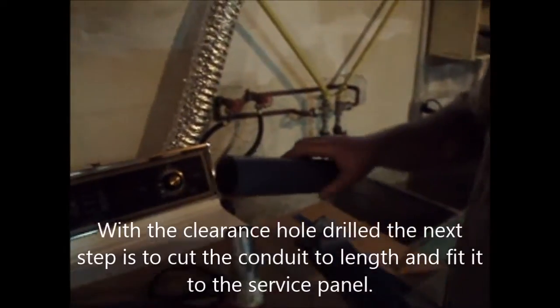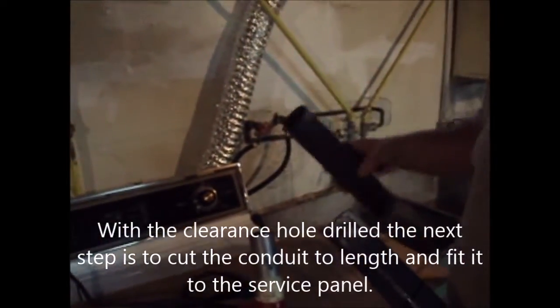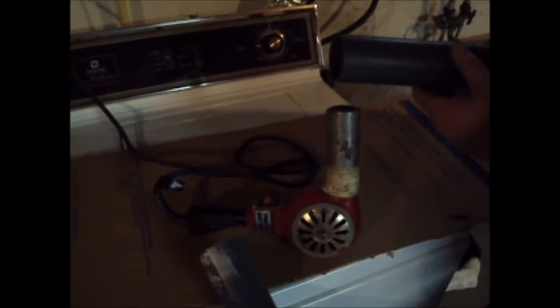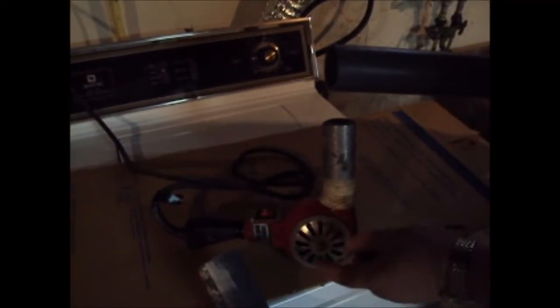What we're going to be doing is expanding the end of this conduit so that it will slip over that one. The reason for that is we're just making a coupling in the end of the conduit. This looks like an oversized hair dryer, and it's basically what it is. It's got a bunch of heating elements in this tube and it's got a blower.